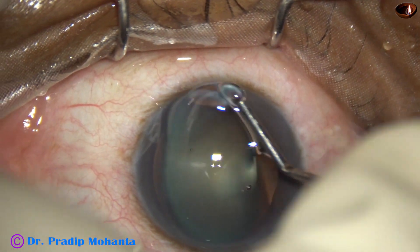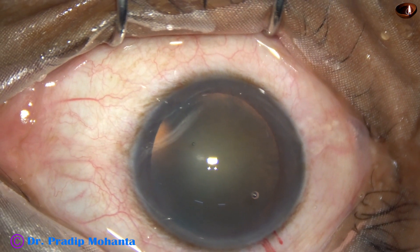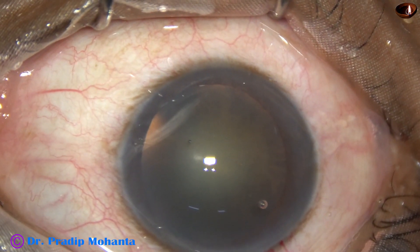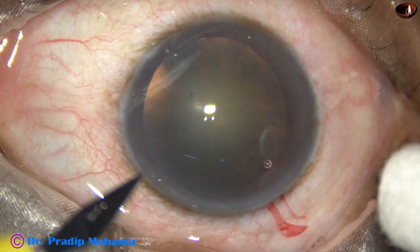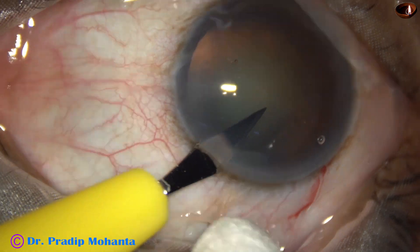The HPMC is applied over the cornea for better visibility, and then a sideport is made on the left side of the main incision, about 2 and a half to 3 o'clock hours away.